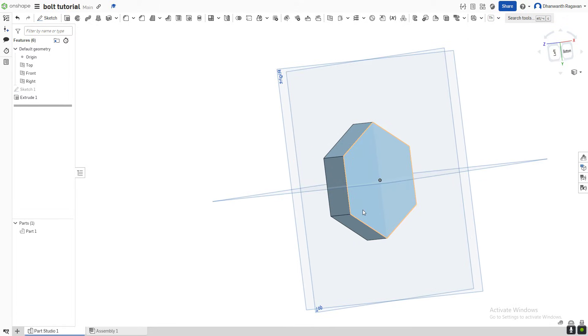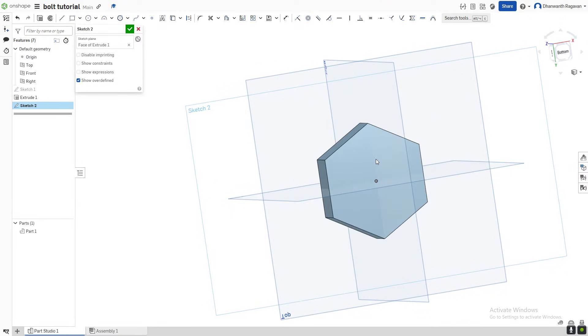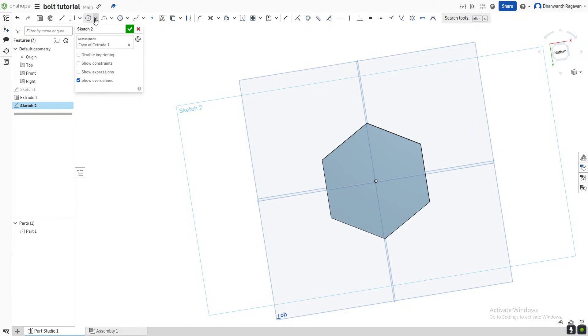Now we're going to come to this side and create a new sketch, which you can do by selecting Shift+S on your keyboard or by choosing the sketch option. Select this as our sketch plane. Now we're going to draw a circle — come over here and choose the center point circle option, which you might find in the drop-down, or directly press C on your keyboard. From the center, draw a circle. To make the circumference lie on the same line, choose the coincident option (over here or press I). Select this and the dot in the middle — they should instantly align. Then create another center point circle and draw a bigger circle.